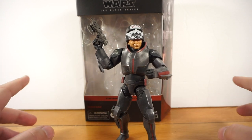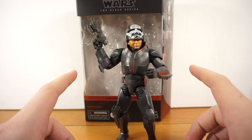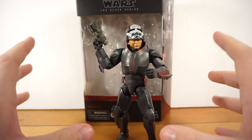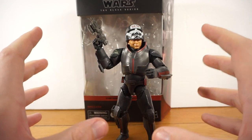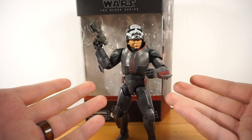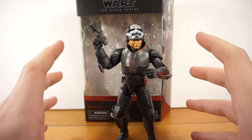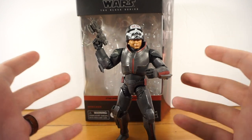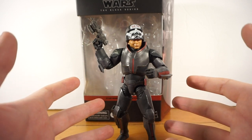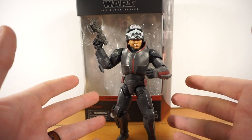Hey guys, welcome back to the channel. It's Rust Belt Collector here, and today we're looking at another member of the Bad Batch. I kind of missed out and did not review the last two figures — Hunter and the Elite Forces Trooper. So this is going to be kind of like a three-for-one. We're going to do the Wrecker review, but at the end I'll also give my brief thoughts on Hunter and the Trooper, since they're already released and there's already a plethora of reviews out there.